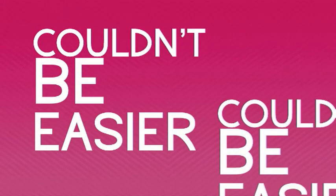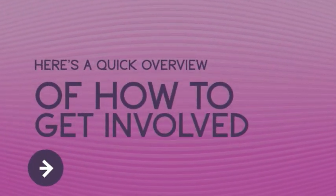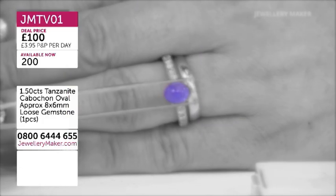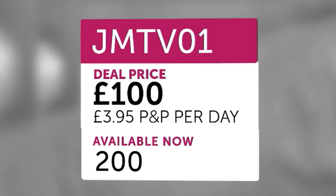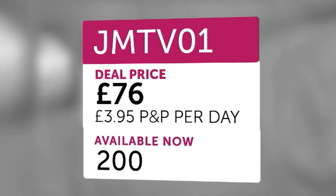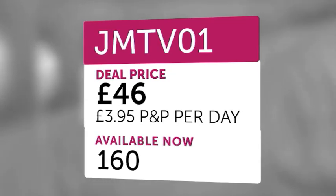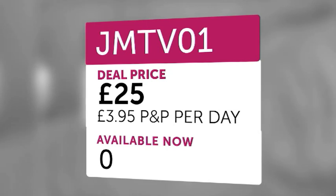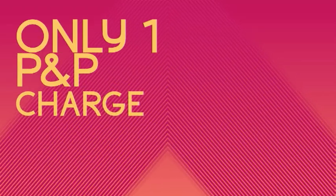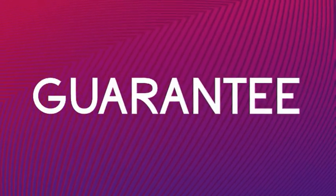Buying with Jewelry Maker couldn't be easier. When you see a product you like, you'll see the item code and starting price appear on screen. As time goes on, the price drops, and as viewers call in and customers add it to their baskets, the quantity decreases. No matter when you order, everybody pays the final low price, and there's only one postage charge. We offer a 30-day money-back guarantee, so there's no risk.